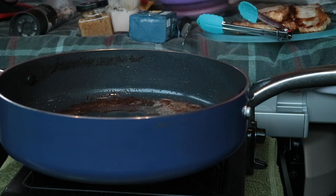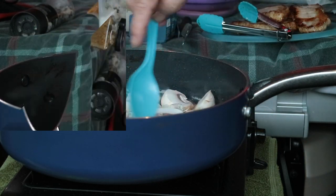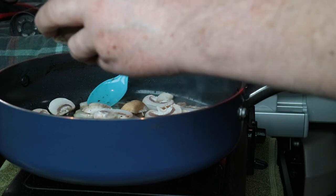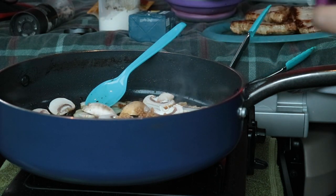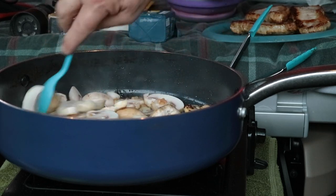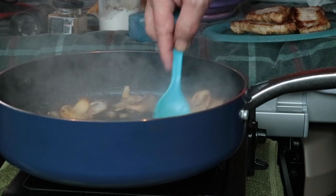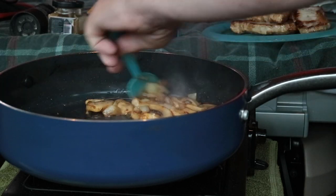I'd like to add my mushrooms now. So I've got mushrooms, onion, and I'm going to do what I did last time — crush some garlic with my knife. It certainly smells good with the garlic in there and the onions and the mushrooms.